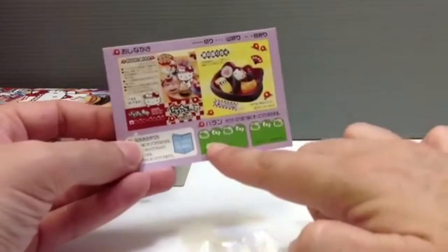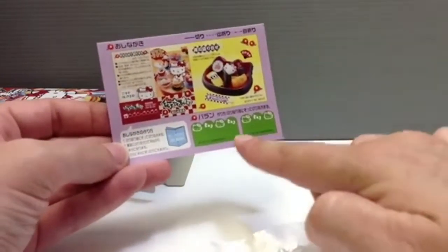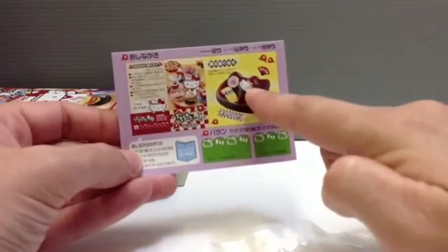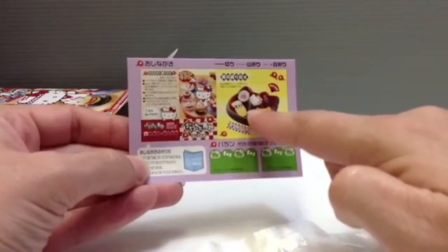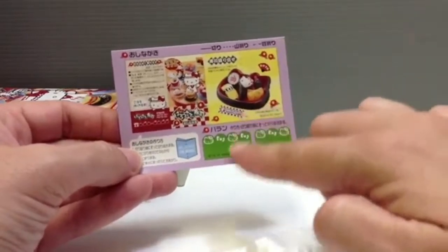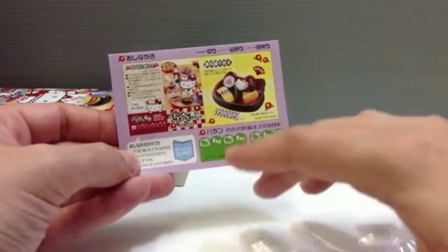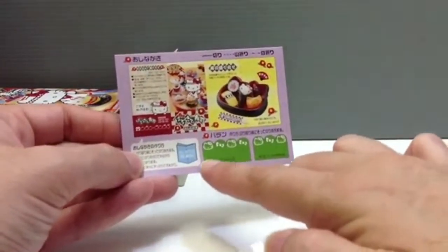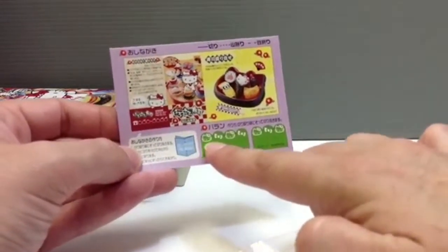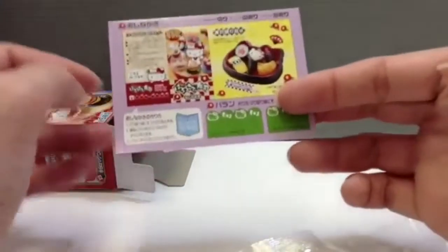Down here there's a little bit of stuff you can cut out to put inside the tray to keep some of the sushi from touching each other or sitting directly on the tray — like the plastic grass dividers you'd see in a real bento. This one is cute because there's a little Hello Kitty on it.